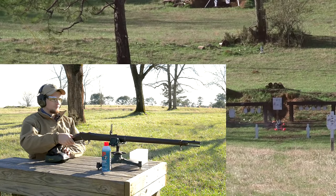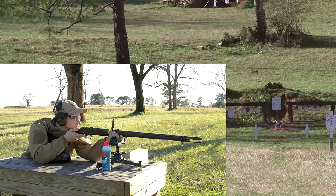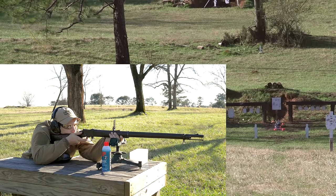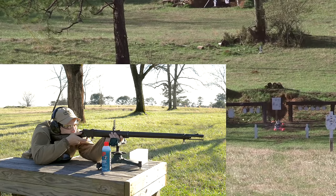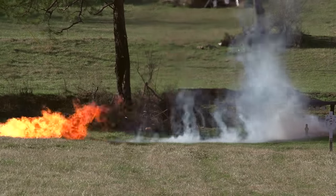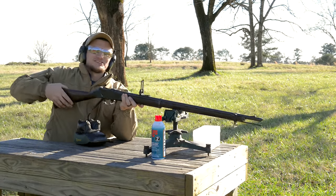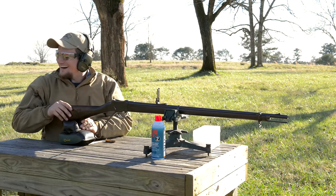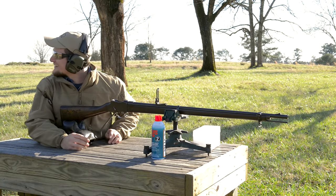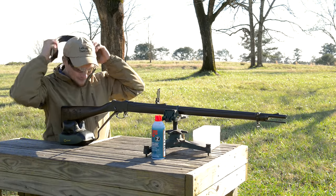Yeah, baby! Oh yeah! Oh man! Scared the crap out of the cows. It never gets old. That's what it took - that was a full military load. I guess these little wimpy loads didn't really do the trick. That was awesome!